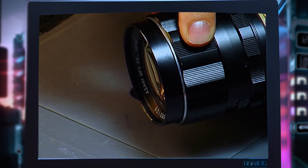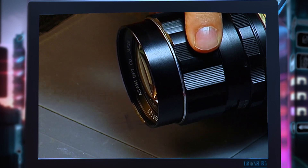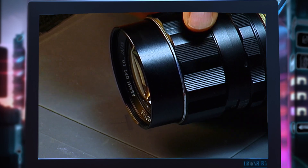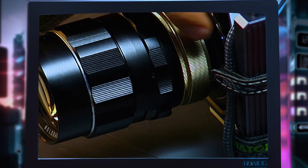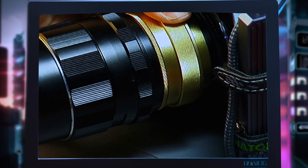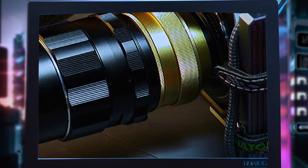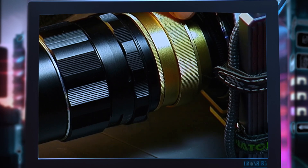As you turn the ring, the lens elements extend farther away from the sensor, and the farther you go, the closer your focusing distance. What the helicoid allows you to do, when placed between your lens and the body, is extend out even further. There are different size helicoids ranging from a minimum to a maximum — this one is a 17 to 25, and it's the only one I can use and still get infinity focus.